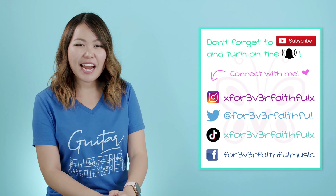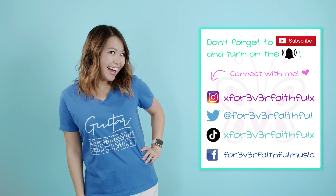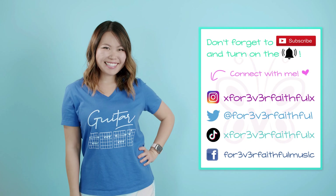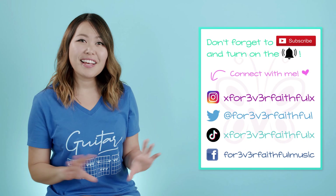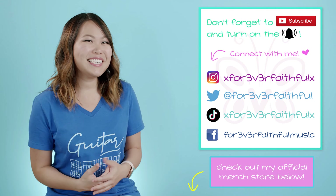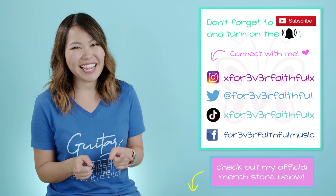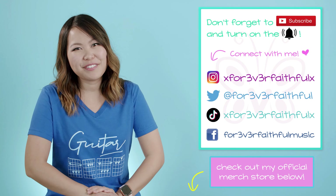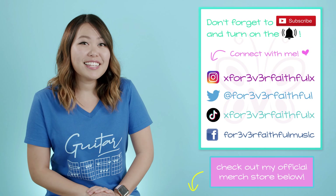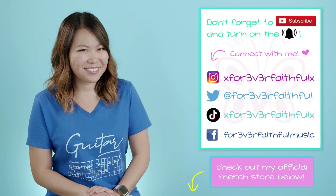One last little plug — if you liked the shirt I was wearing in today's tutorial, this is my brand new Guitar Babe shirt. You can find this along with lots of other designs in my merch store linked down below. Every purchase really helps my channel grow and allows me to continue making these free tutorials. Thank you so much to anyone who's ever supported me in that way. Thanks again for watching, I hope it helped, and I will see you in my next one. Bye!